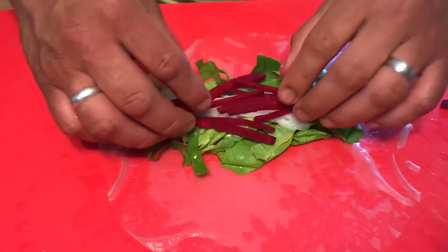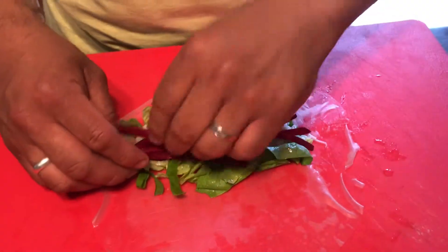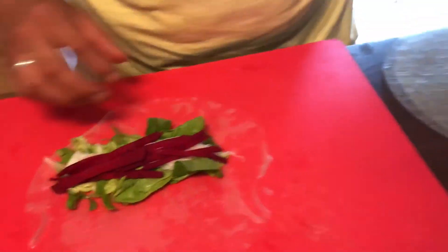And then we have some beets. The point of this is really to eat the rainbow, guys — look at how many beautiful colors are here.